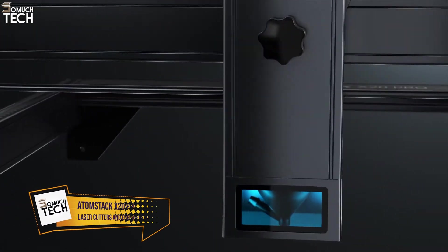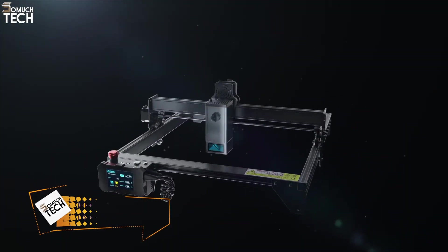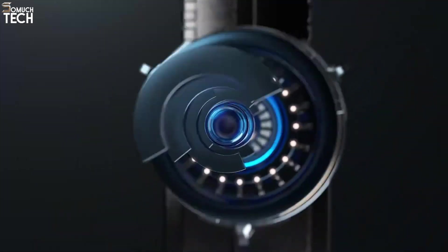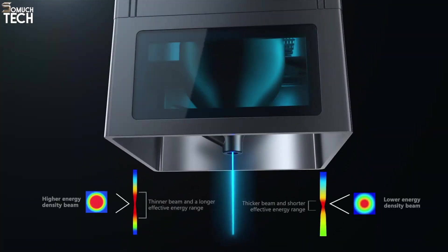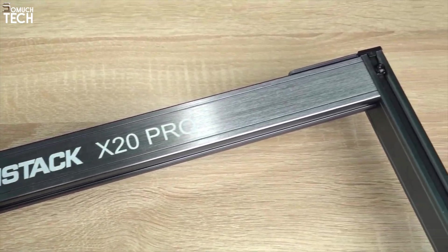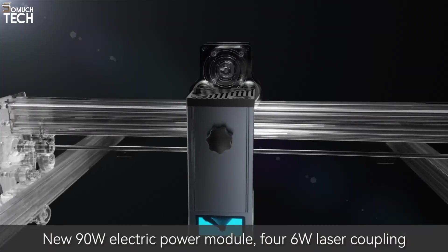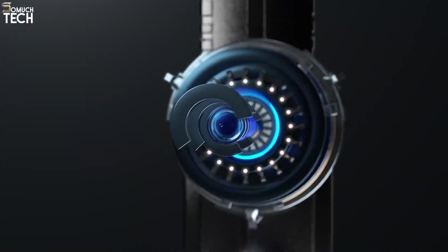Number 4: Atomstack X20 Pro. Fourth on our list is the Atomstack X20 Pro, a diode laser cutter that delivers serious cutting power at an incredibly competitive price. The X20 Pro uses a 20-watt laser composed of four diodes, giving it the strength to cut 15mm solid wood and 10mm black acrylic in a single pass. It even engraves coated metal, mirror stainless steel, and other tough surfaces — which is rare at this price level. The all-aluminum chassis keeps the structure sturdy and vibrations low, meaning better accuracy and consistency for your engravings.